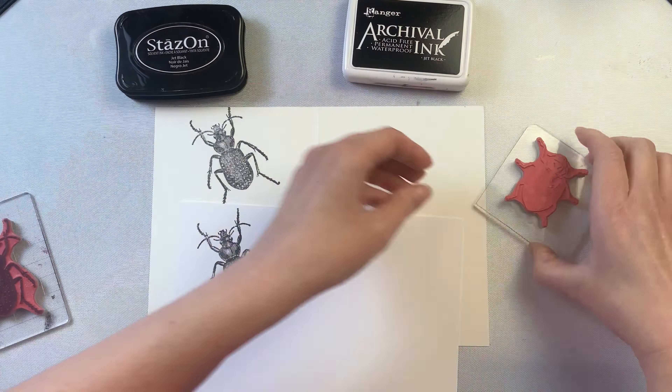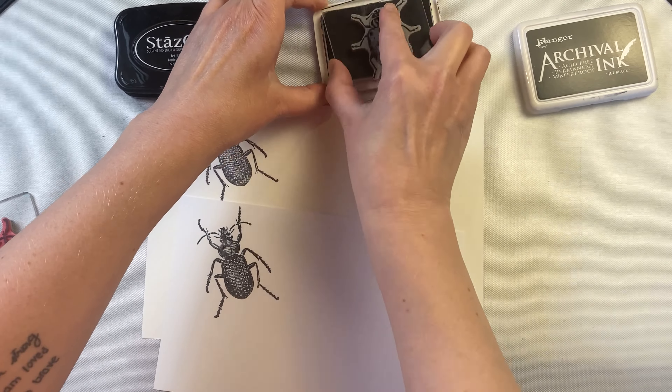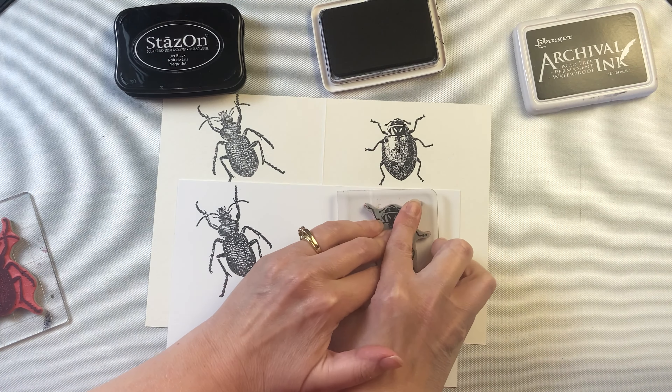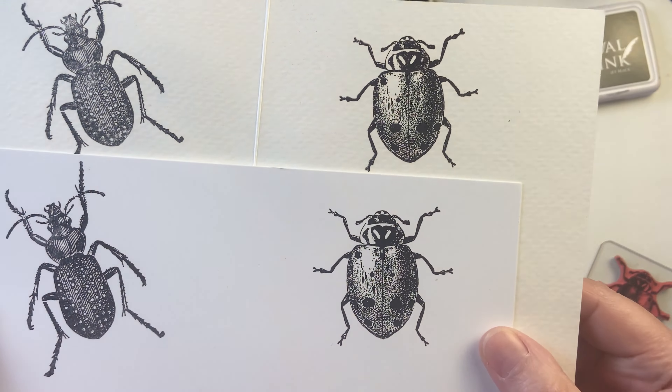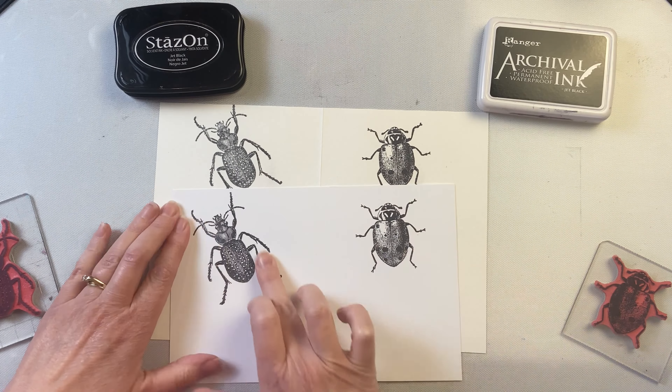I'm stamping them here on both watercolor paper as well as just regular cardstock. I'll often use the Stazon ink when I'm wanting to watercolor or do something with moisture. You could also do the same thing with Archival ink as well, because they are both permanent.